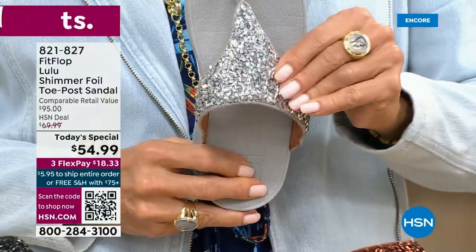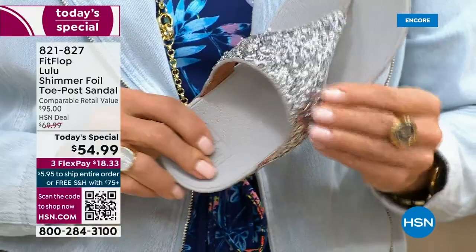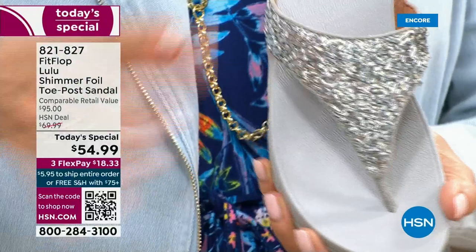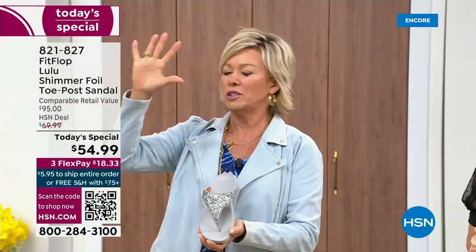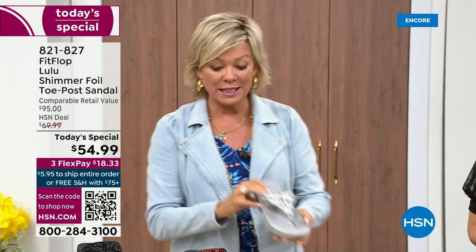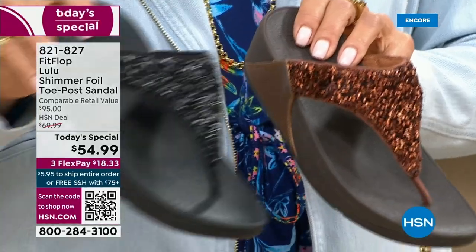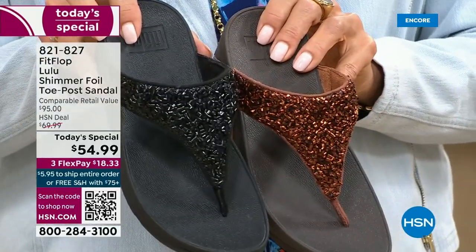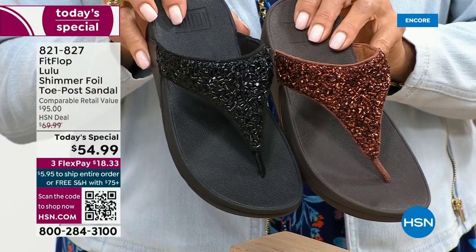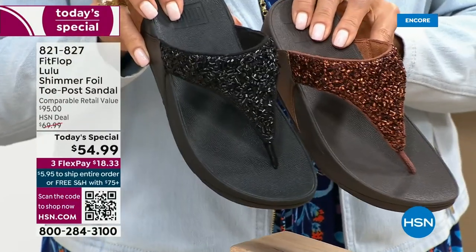I wanted to show you this incredible cluster — we're calling it kind of a glitter, but it's a matted-down glitter. It's not like bling in your face — it's just beautifully elegant. I'm going to give you a closeup look on all your colors once again, because at midnight if you have a favorite, don't wait. If you want the bronze, there's like 2,800 for the rest of the day — we reach a lot of people.